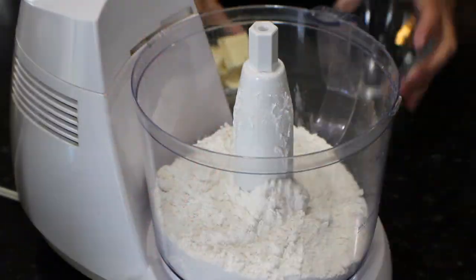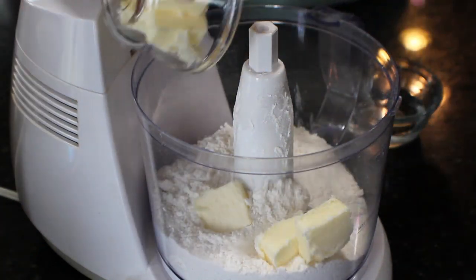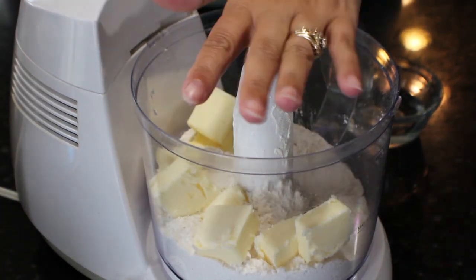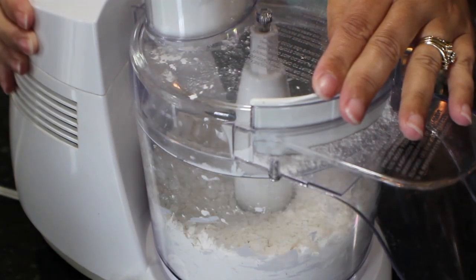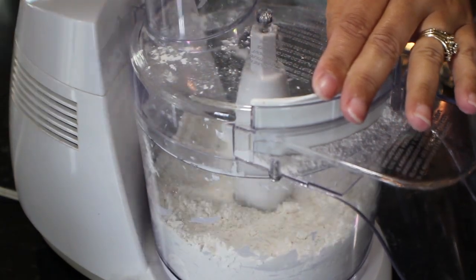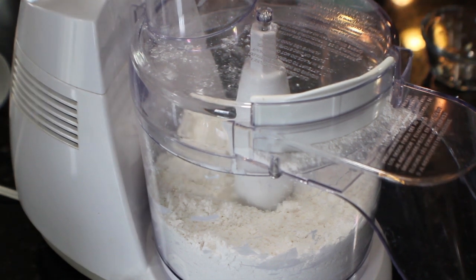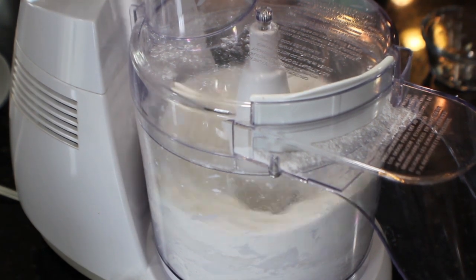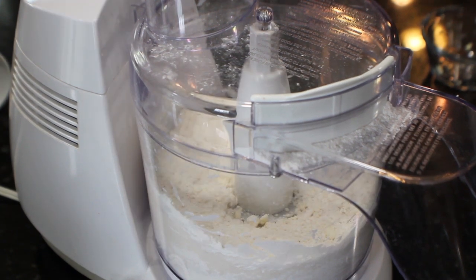First things first: we need four tablespoons of ice cold water and one stick of butter, nice and cold — cube it up — as well as a cup and a half of all-purpose flour. In your food processor, blitz the butter until it's pea-sized chunks, then start drizzling in your cold water. You may need a little bit more or a little bit less; you're looking for the right consistency where it's not all mush.